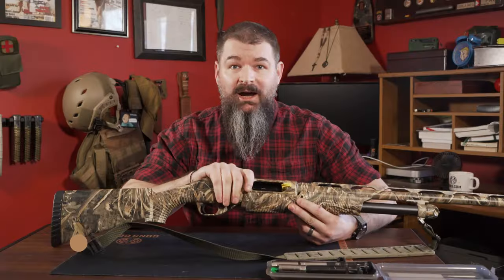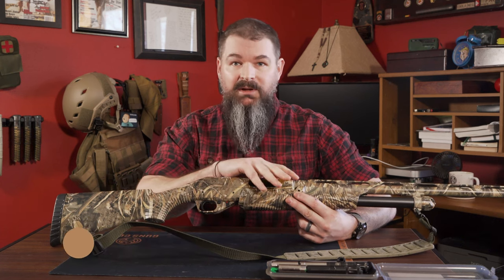Hey guys, Paul Peterson with Guns.com here. I'm actually holding on to a personal firearm of mine, although we have a ton of these at the Guns.com warehouse that you can grab, and that is the Benelli Nova.